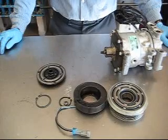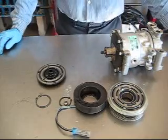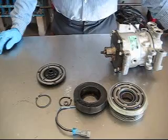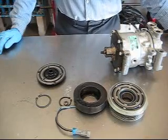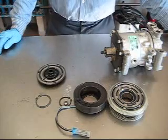Hi there, this is Bob from CenturyAutoAir.com. Today we're going to replace the front seal of a Sandin 709. It's very similar to a 508. They're a one-piece seal. They use these a lot in Dodge trucks that get these mystery leaks you can't find — it's quite often the shaft seal.